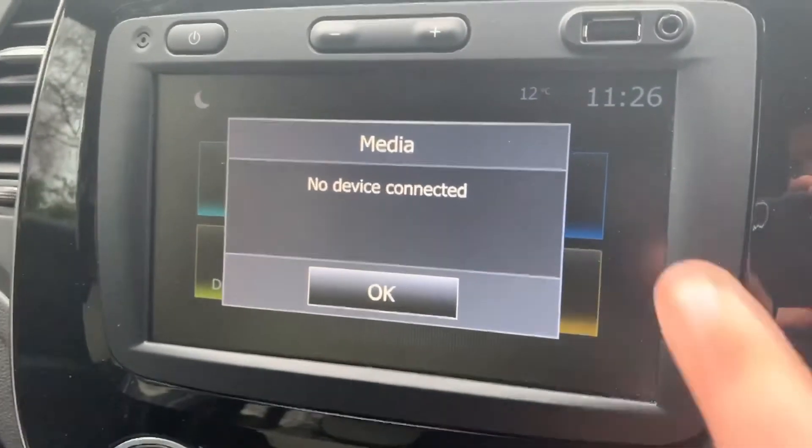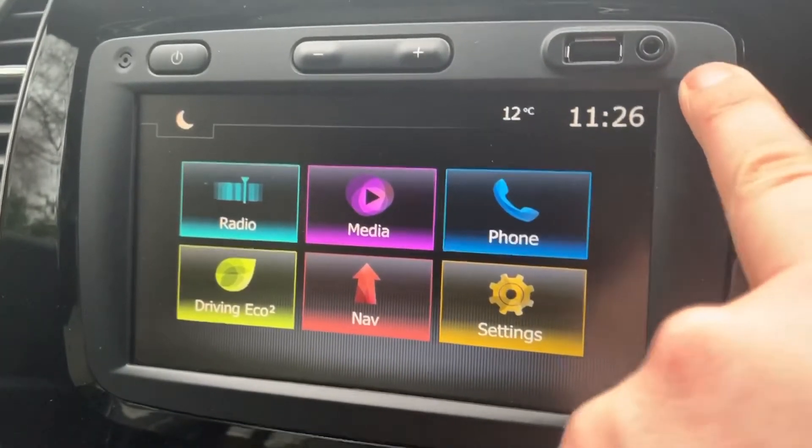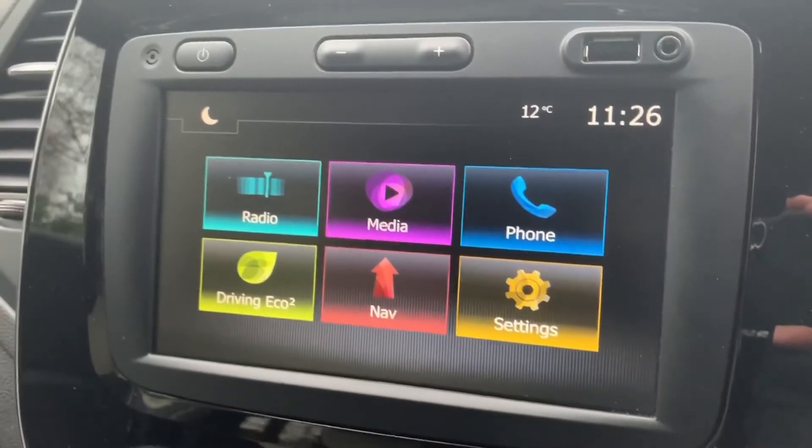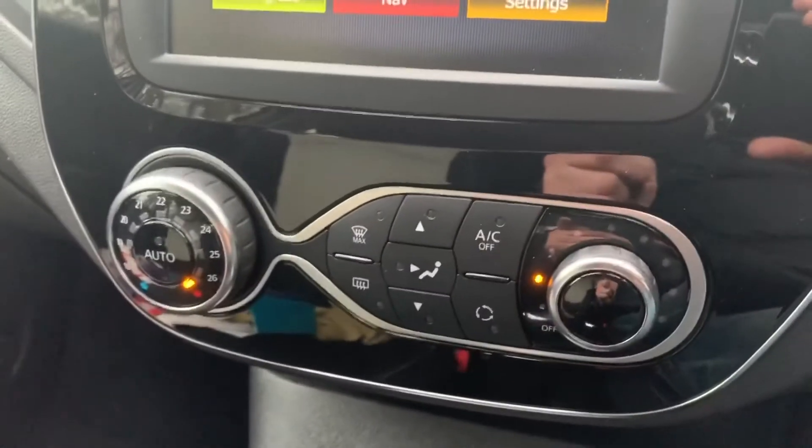If you listen to your own music, just hit the media button. No device connected at the moment means we've not connected a USB or auxiliary device, and we've not paired a phone. If you pair a phone you can stream your music wirelessly via Bluetooth audio as well.